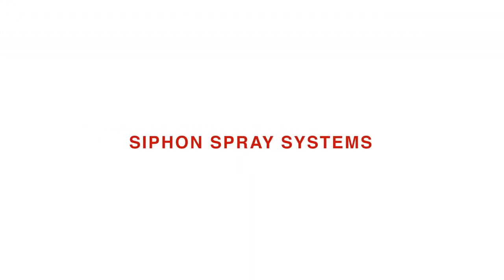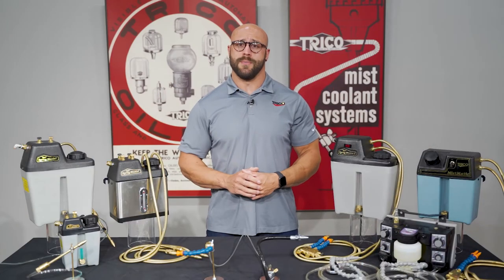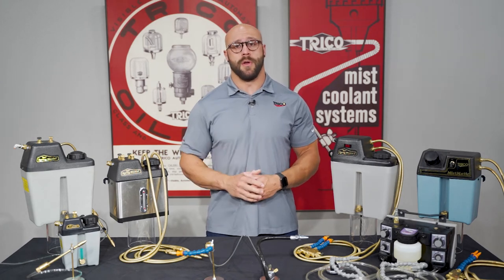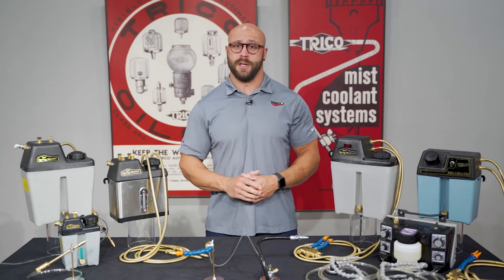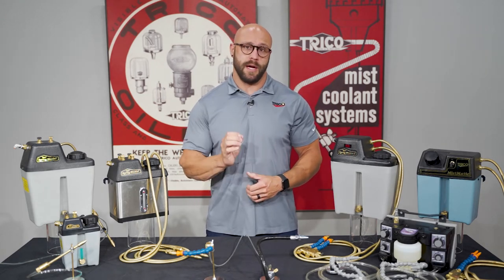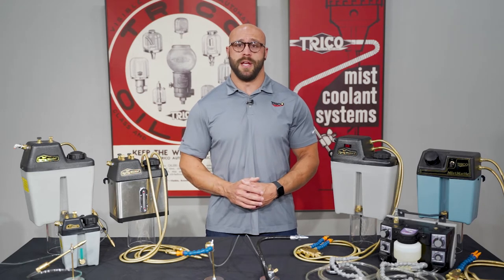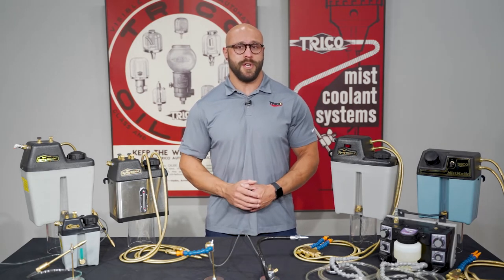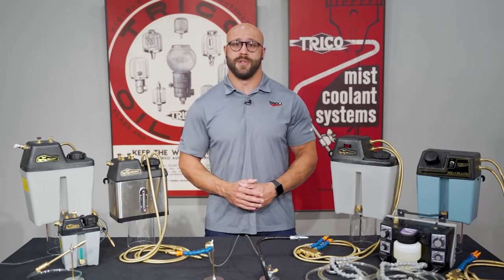Let's start with the siphon spray systems. Siphon systems use the Venturi principle of airflow across an orifice to draw the vacuum. This vacuum pulls liquid up through an independent fluid line, dispersing it into a fine spray as the fluid meets the airflow. Siphon systems are designed for use with water-soluble coolants and they all incorporate a fluid check valve in the pickup tube to keep lines primed.